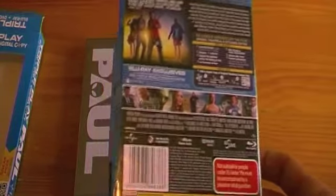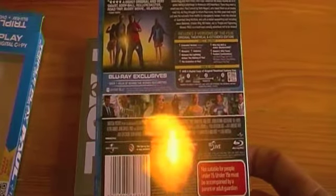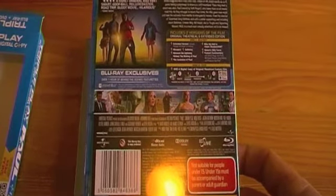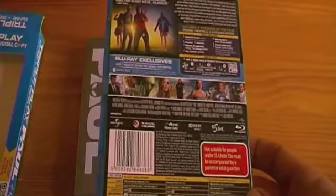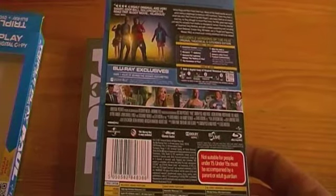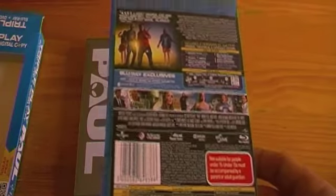For anyone that's interested in importing this edition, I do believe it's region free. A lot of Universal titles are region free, and there doesn't seem to be any region coding on the back. So I'm guessing it's region free. But if anyone's interested, let me know — I can try it out on my region A player and let you know.